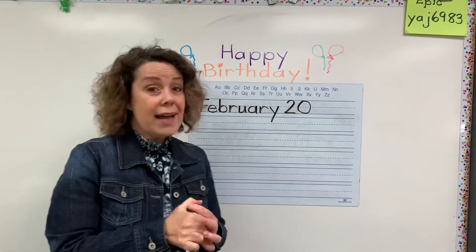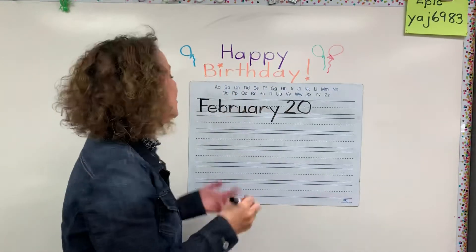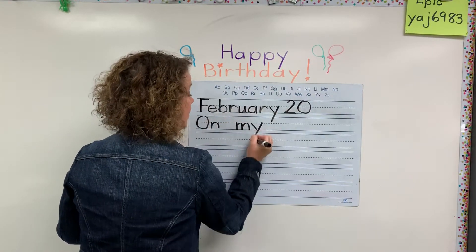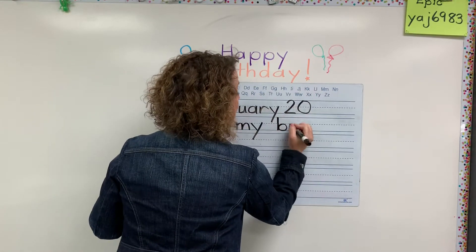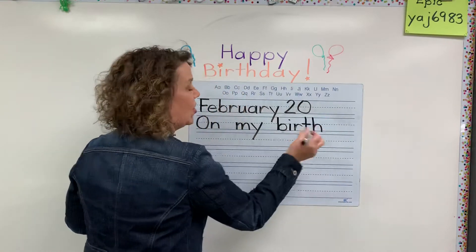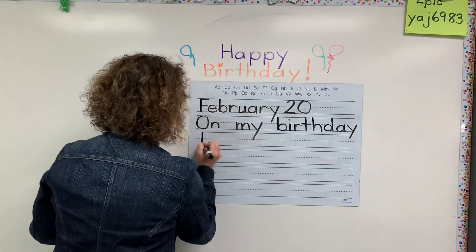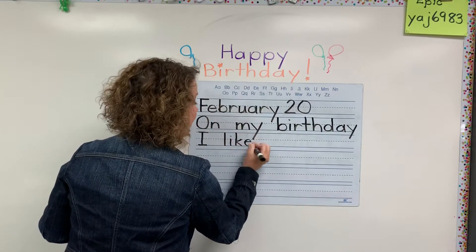Now, what kinds of things do you do on your birthday? What do you love on your birthday? So I'd like you to write — make sure you do your spacing — on my birthday. And remember it's the R as in girl. On my birthday, I like to...